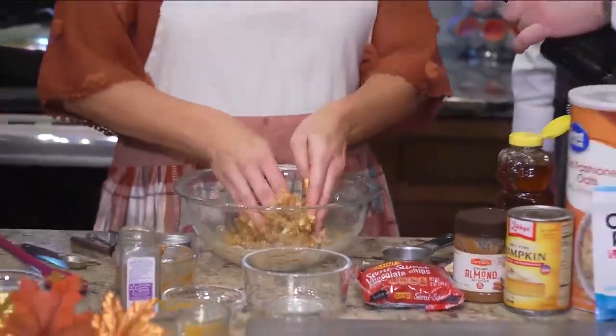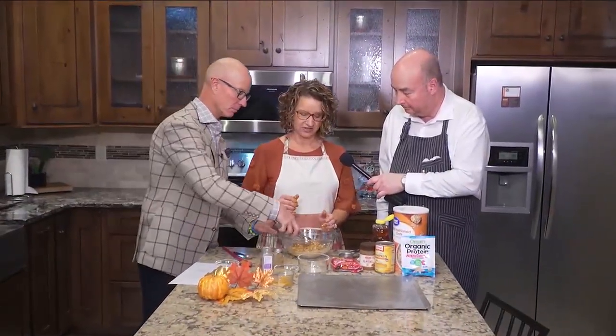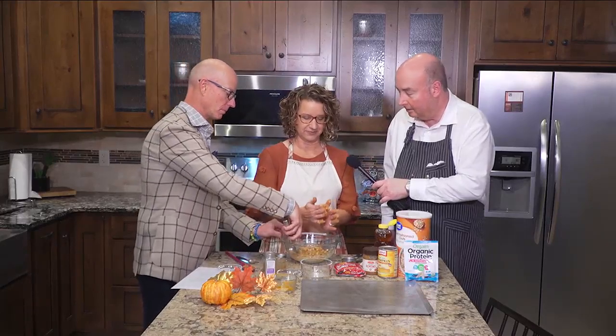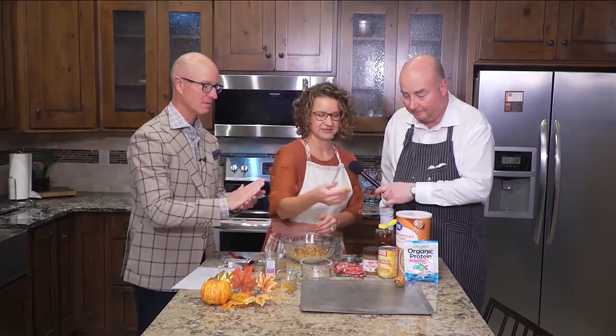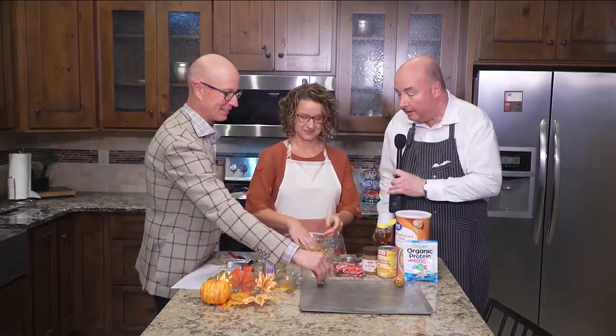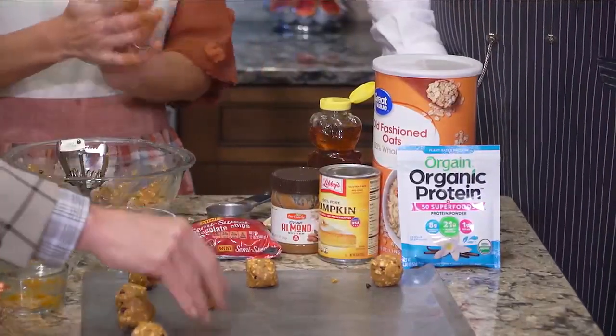You're going to mix it up — it's really kind of sticky. Get everything mixed up good. Then we're going to just take a cookie scoop, take a scoop of that, Dr. Josh. Put it in your hand and you're just going to roll it up. As easy as that, easy as pie. My hands are very sticky right now. Roll all of these into little balls, and then they're going to actually be frozen. These have been nicely chilled and these pumpkin bites are ready to go.